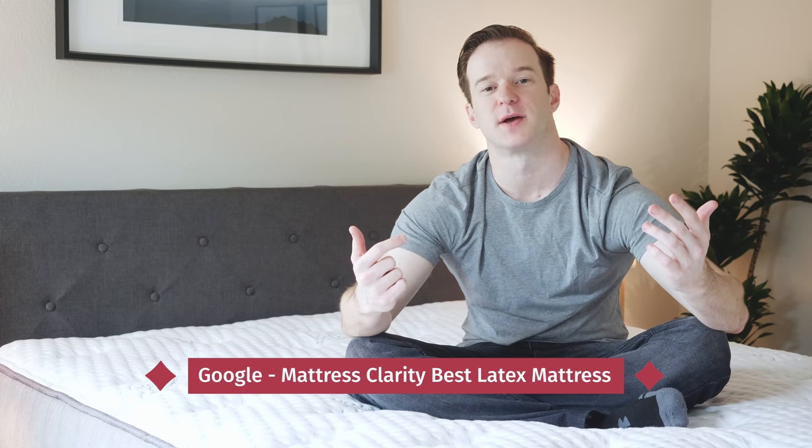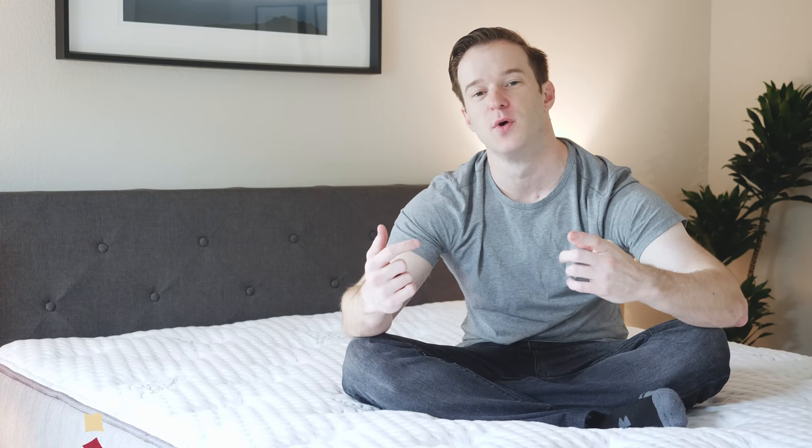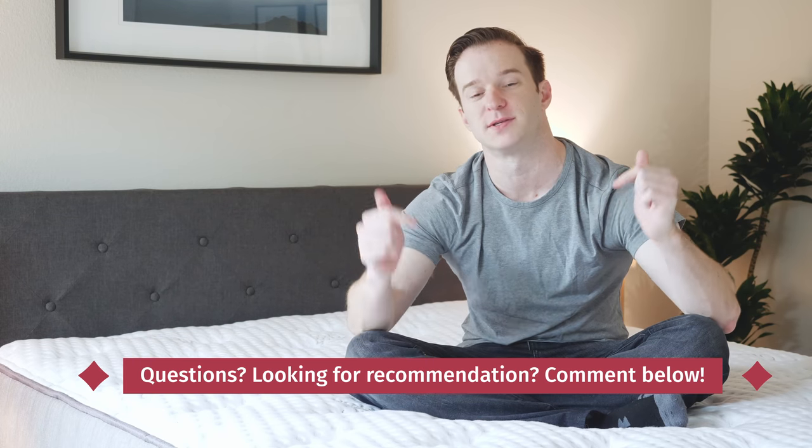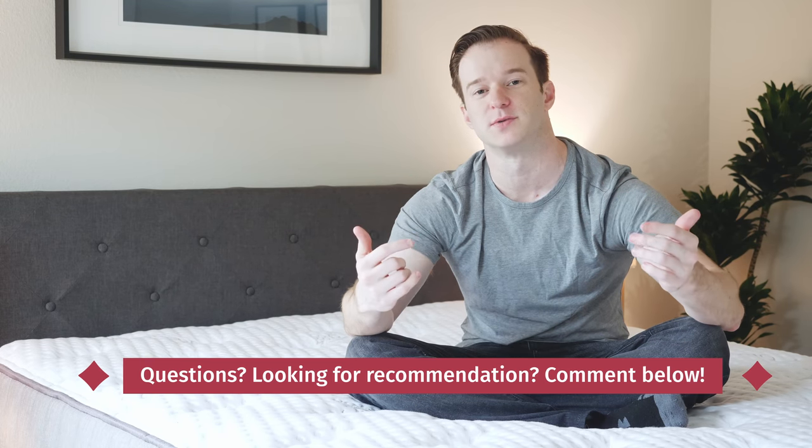If you want to see a list of our favorite latex mattresses, simply Google Mattress Clarity Best Latex Mattress. If you have any questions about today's review or you want a personal recommendation, I'm happy to help. Just leave a comment below and I'll get back to you as soon as I can.